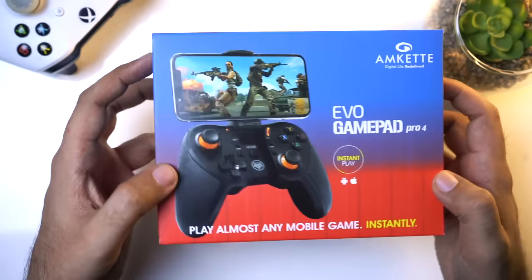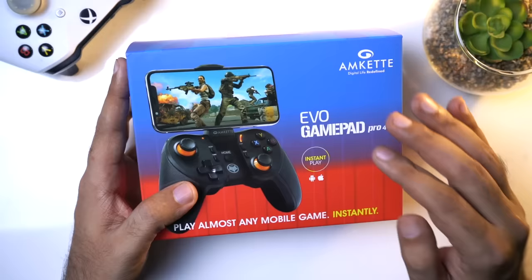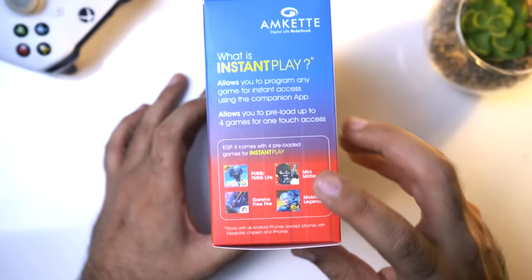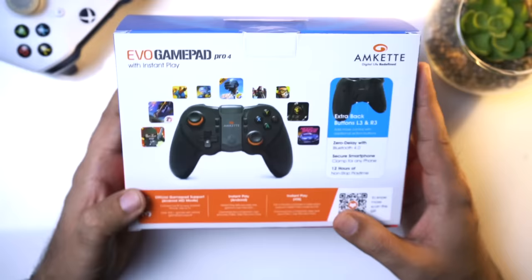This is the box. You can see the controller supports both Android and iOS. However, MediaTek devices don't support it, so keep that in mind. The rest of the devices work flawlessly. On the side there is instant play support for games like PUBG, Mini Militia, Free Fire, and Mobile Legends.